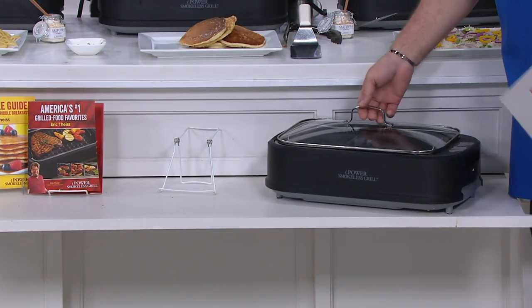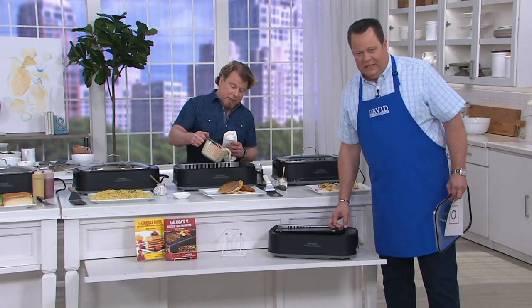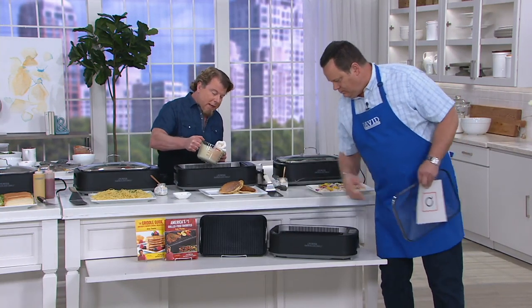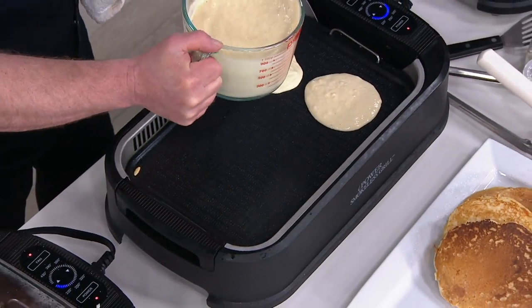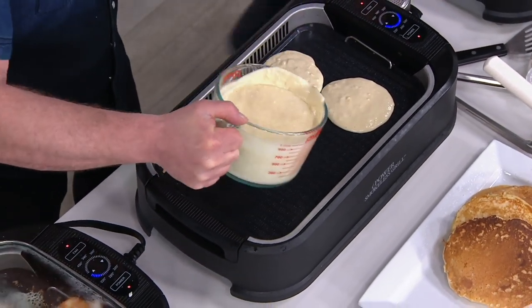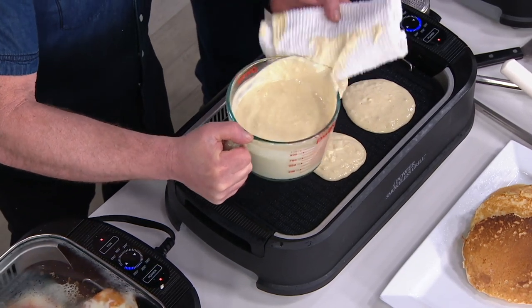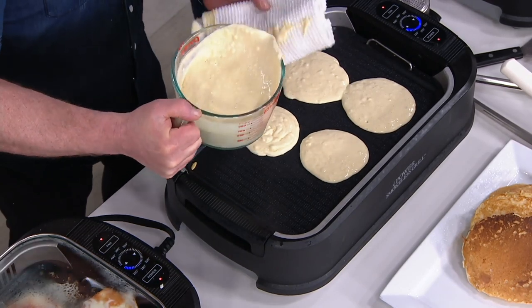You're also getting 41 recipes to get you started — half grill, half griddle recipes. And you know what, it's smokeless grilling, it's smokeless griddling. I can't tell you how many things you can do with this. And the reason I tell you that over and over again is because I want you to know: if you leave this on your counter, you're going to use it every day, because you can grill and you can griddle.